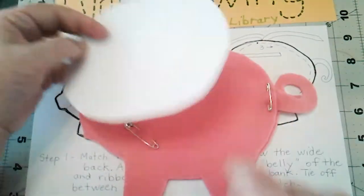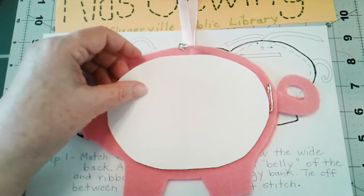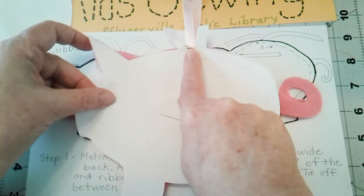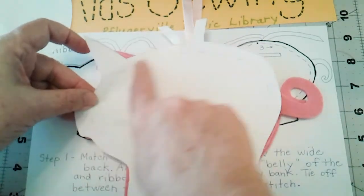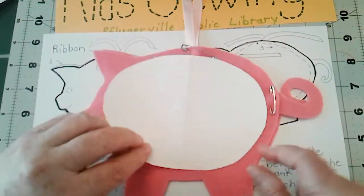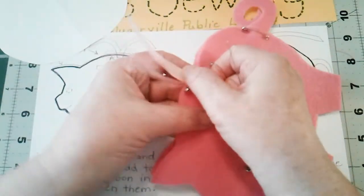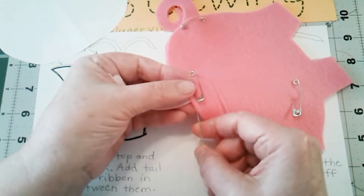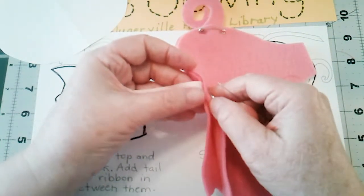I'm going to stay close to the edge. To help yourself remember where to sew, trace the piggy, mark where the ribbon's going to go, mark where the tail's going to go, then draw the circle or oval you want to sew on. Cut that out and use it as your guide. The first thing I need to do is catch the ribbon at the top. I don't want my knot to show, so I'm going to start sewing from the inside.